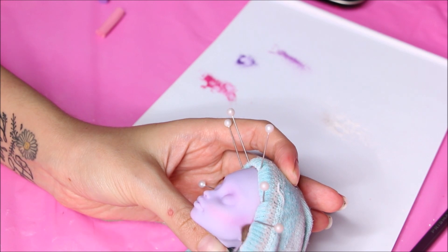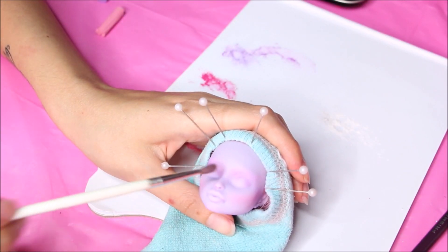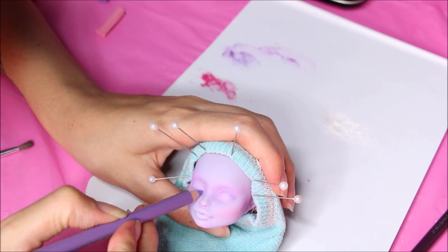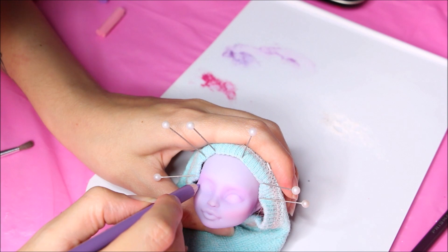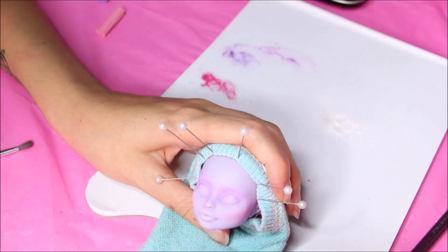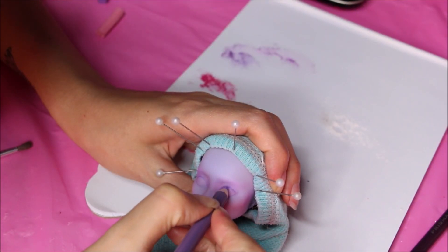Now I'm going in for the eyes. I got a pale lilac color just to mark out the eyes — if I make any mistakes it's much easier to erase than black. So I'm just creating my eye shape until I'm happy with it.